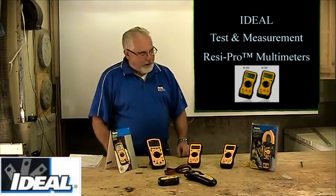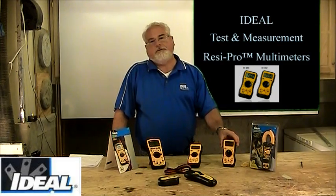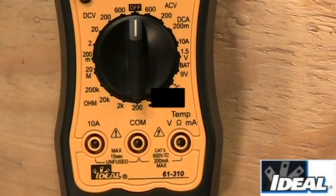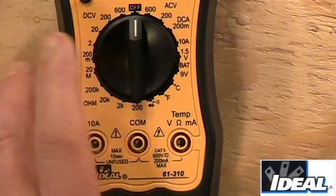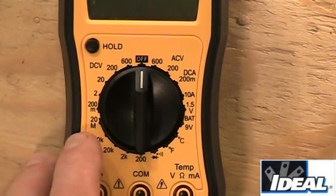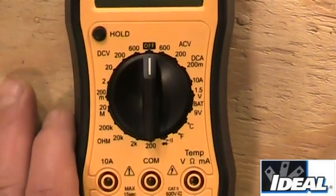This segment is dedicated to the 61-310 tester. Here's a close-up view of the 61-310 — you can get a good look at the face of the tester. There's the part number right there. We have openings to put the test leads, a dial that tells us a bunch of stuff, a hold button if you want to take a reading and hold it, and a display up top.